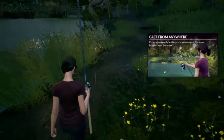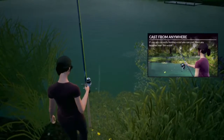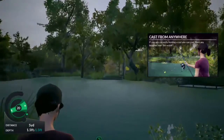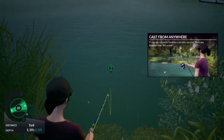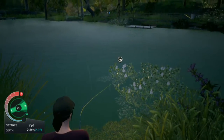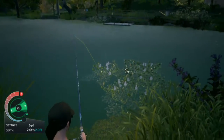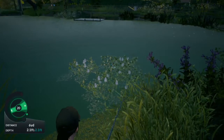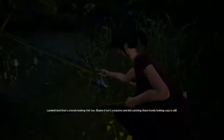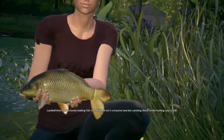Wow, that's right where I wanted to go. I don't want to walk entirely across the lake — I'm just going to go right here because I'm too lazy to walk across. Perfect. Landed! And that's a lovely-looking fish, too. Shame it isn't a massive one, but catching these lovely-looking carp is still great fun.